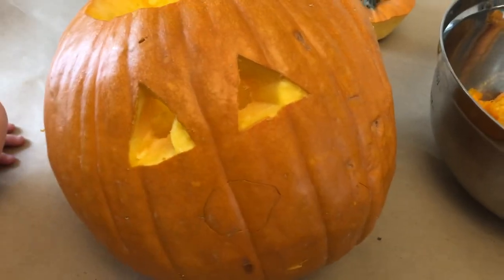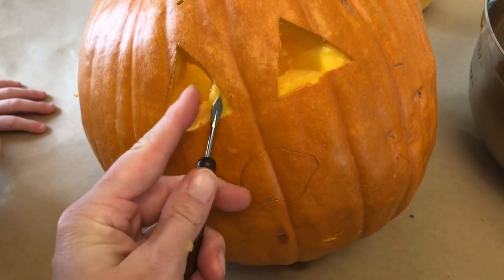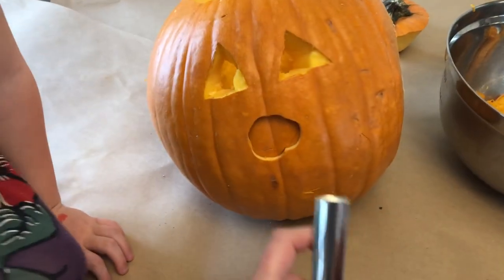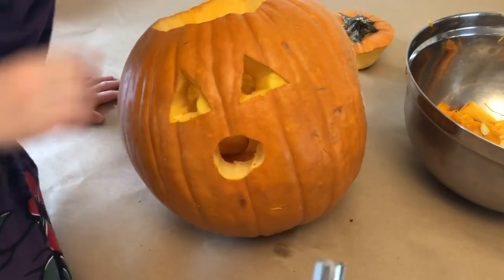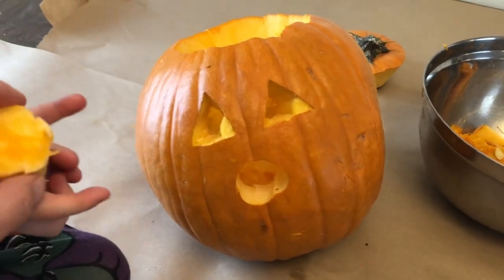Now we got the eyes cut out. We've used some different tip tools — sometimes these ones are good for just scraping off the edges; you kind of just have to play around with it. We've got some eyes. I used this tool and went around the nose — now poke the nose through. They work really good, they're nice and sharp, so just make sure you don't let your kids do it by themselves.